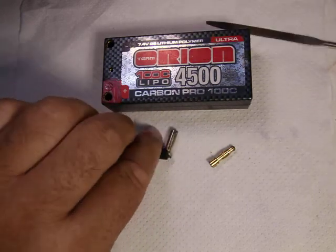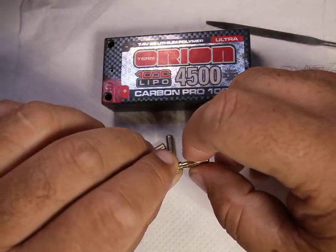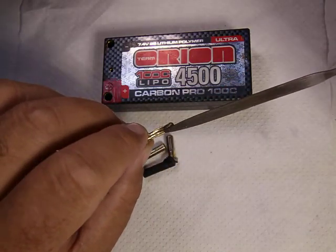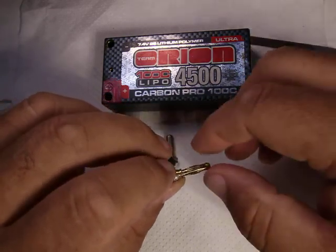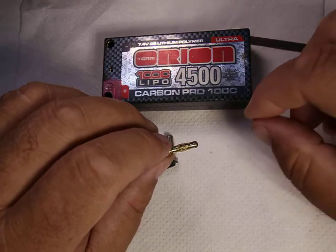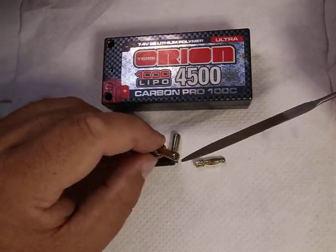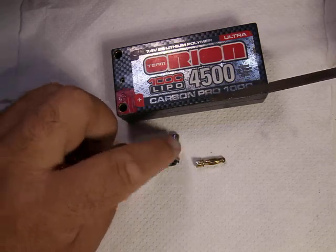With the banana plug style, the problem is they wear on the shaft, move around, and start to create a bad contact. Dirt, soot, carbon builds up between the sleeve and the shaft, so you get a bad contact. You'll know because you'll wiggle it around and it'll start working, then you throw it out there, take off, and all of a sudden it just quits working. So that was annoying too — I had split ends breaking off and banana plugs losing contact.